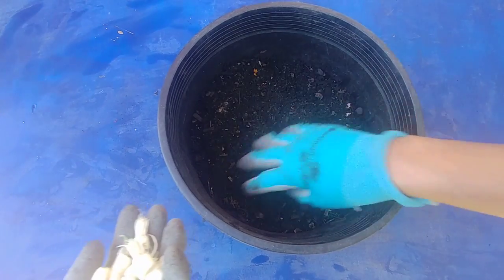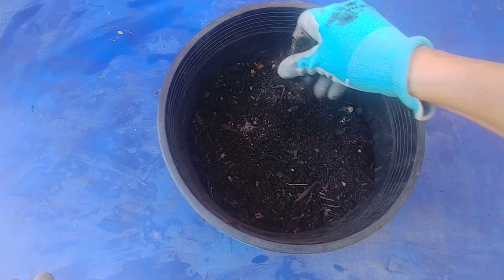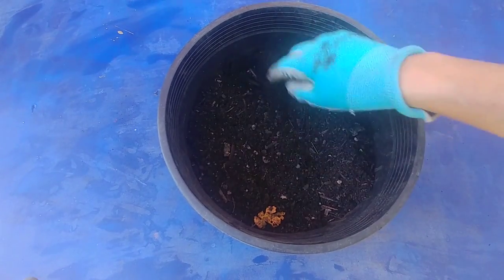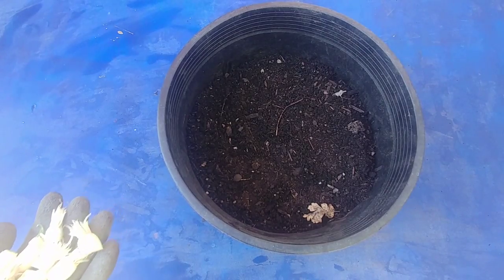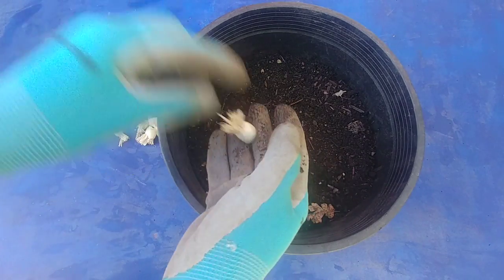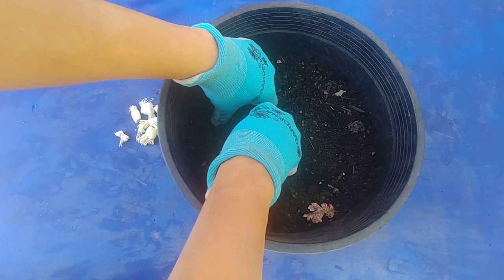Here in this planter I have a good potting soil mix. It has a lot of compost and a little bit of perlite. Compost is for nutrition and perlite is for good drainage. I am just going to take each of these one by one, make a hole, and plant it and cover it fully.